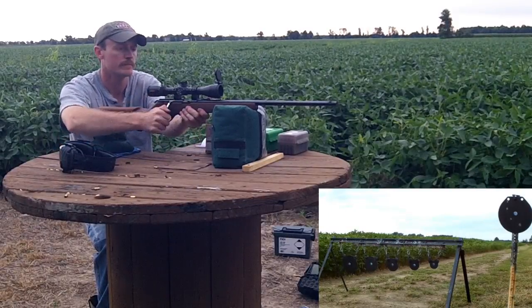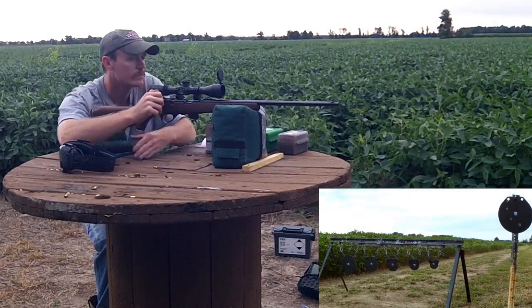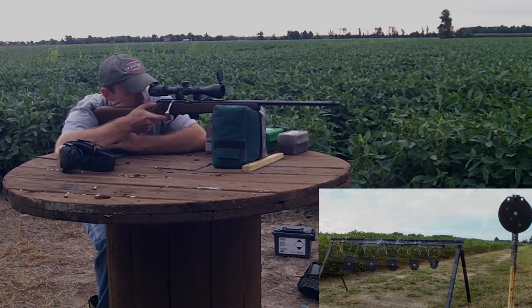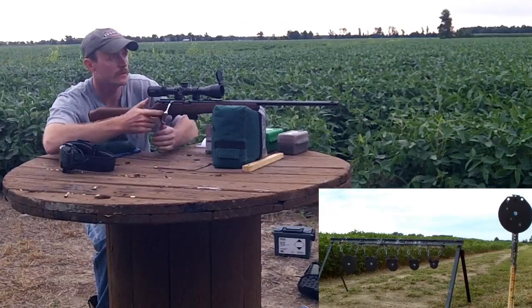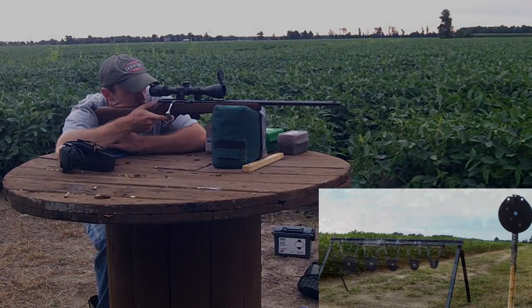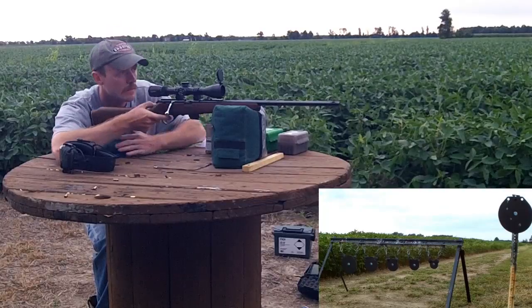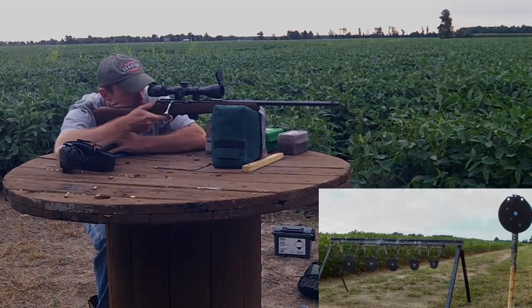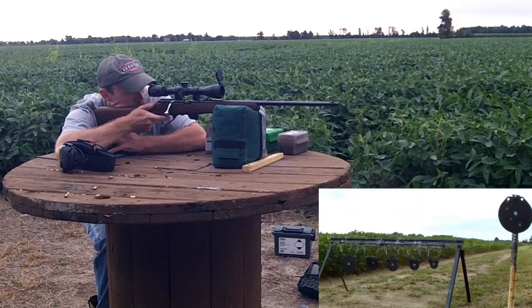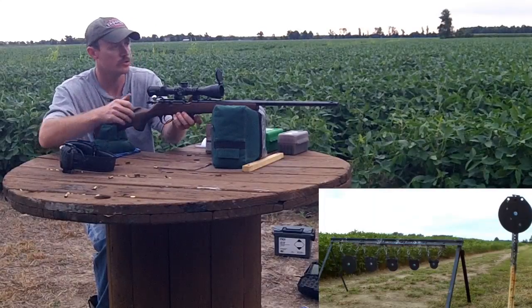There's our hit. Move over to the next one. There's our hit. Move over to the next one. There's our hit. There's our hit. That one just went a little bit left. There's our hit. There's our impact. This is not match ammo or anything, just cheap plinking ammo.